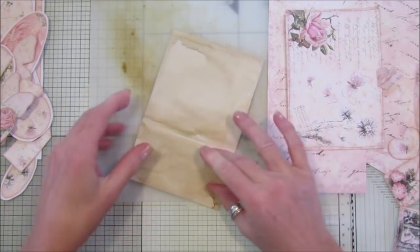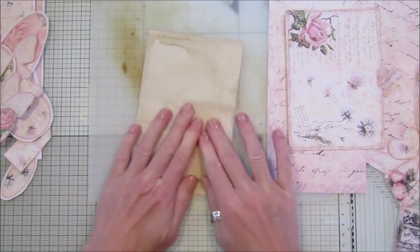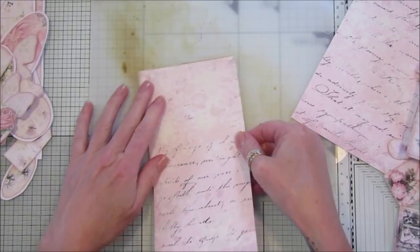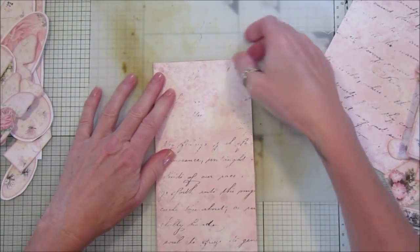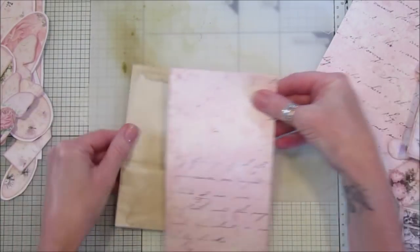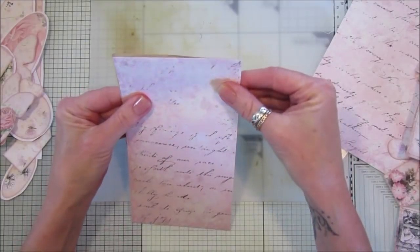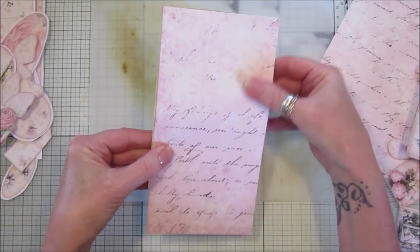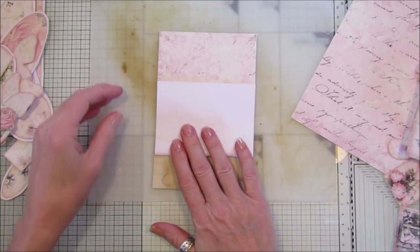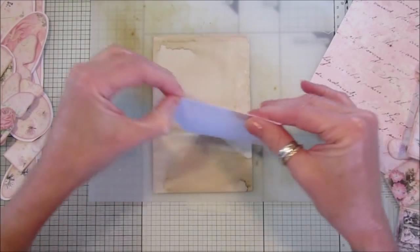Let's just mark that off. Then what we want to do is stick this onto the back like that. I've made it a little bit too big, so let me just cut it down. I don't need to go all the way to the bottom, so I'm just going to fold it up like that and cut that off.